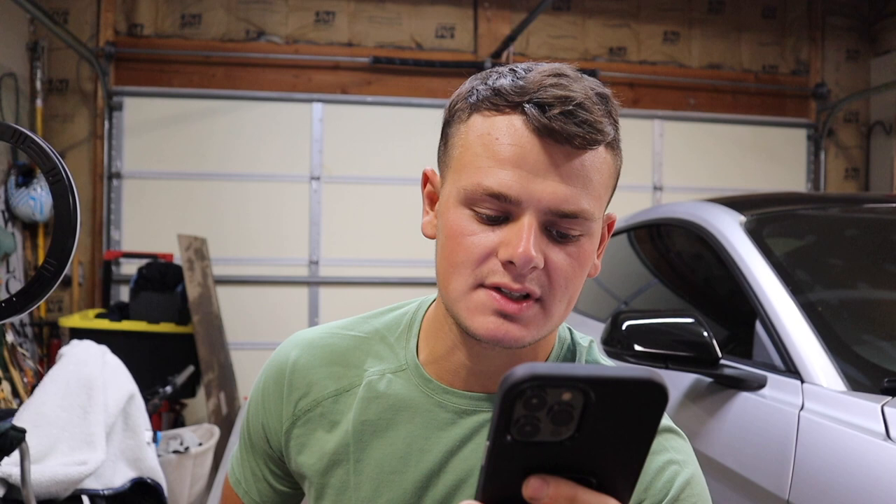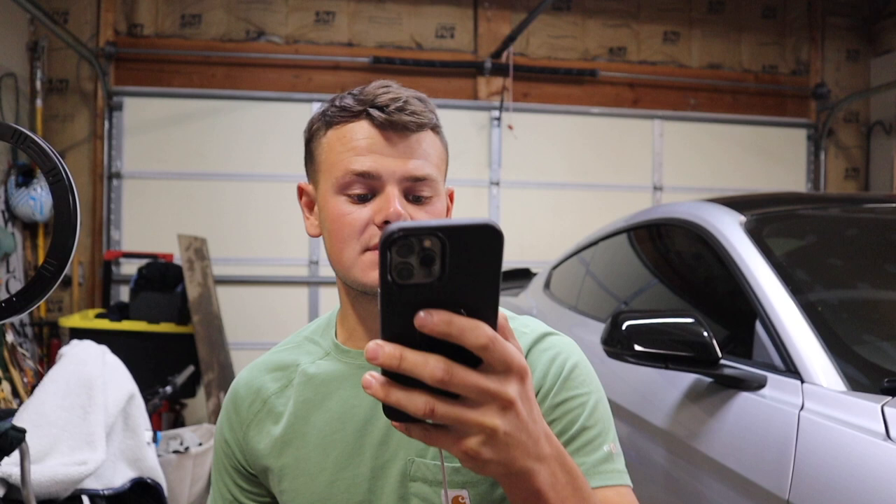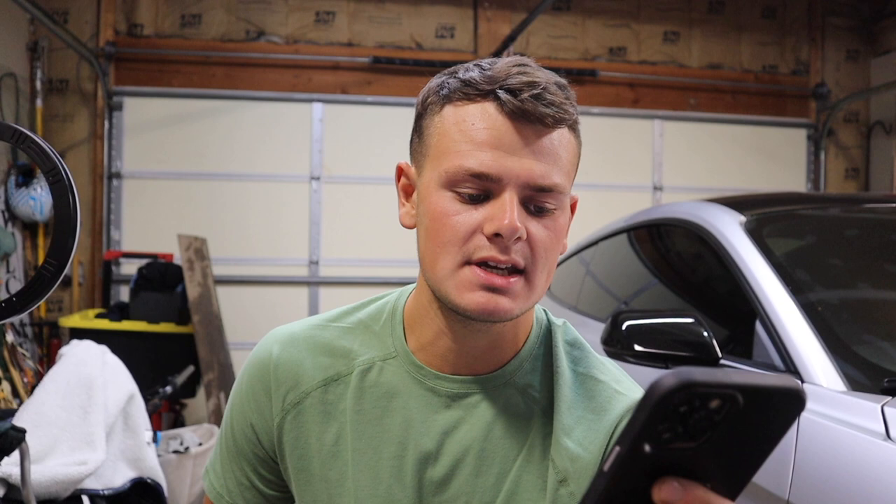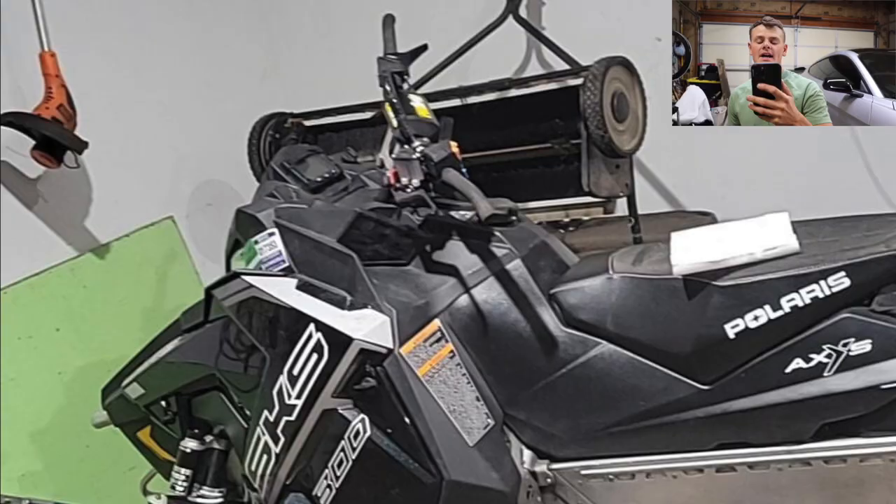First up, we got Chris. He has a 95 XLT Special with a motor swap — a 96 XLT Special because the last one blew up. He has a 30-degree angle bar riser and is extended to a 136 track, which is pretty awesome. Back in the day, a 136 was considered a long track — not common. Nowadays the standard is 136 and you really don't see 121s anymore. Super clean sled. I love the extended track and old school Polaris's. I'm going to give this sled an eight.